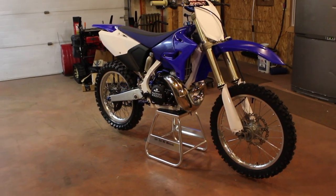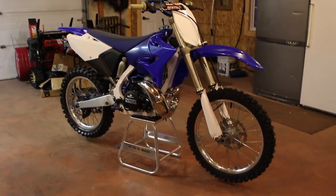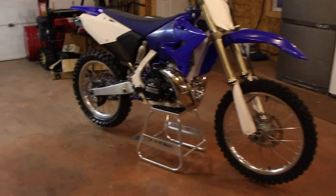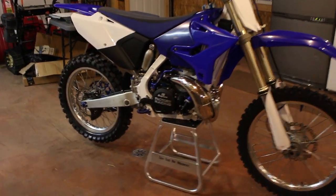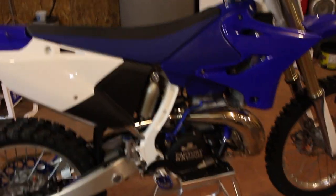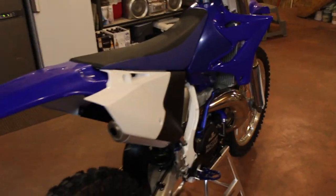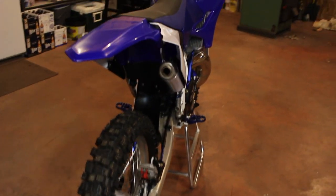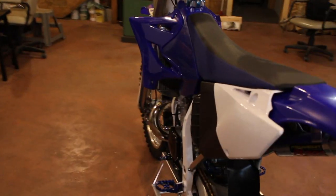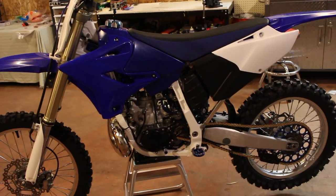Hey guys, Alex here — some of you might know my page better as selectmx on Instagram. I just want to show you guys the bike. I basically got this thing back in October; it was in bad condition. The foot pegs were cracked off, the engine was seized, most of the bearings had failed, the plastics were in bad condition, and the shocks needed to be rebuilt. Basically spent the last five months or so building the bike.